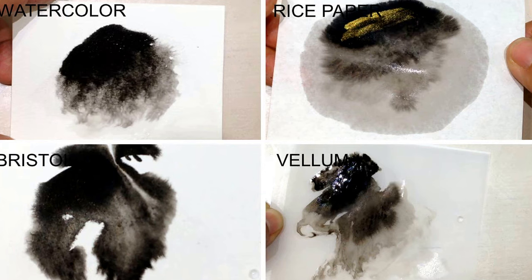The bristol and the watercolor react pretty similarly. I like the watercolor more because the ink spreads in a more veiny fashion, which I thought was really beautiful. The bristol also absorbs the water a little bit more, and so you have less control. It doesn't spread as quickly around.